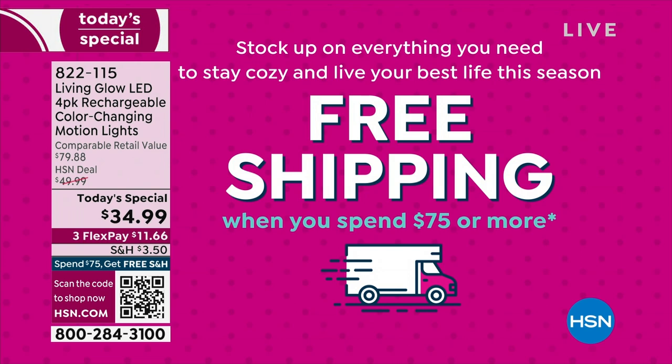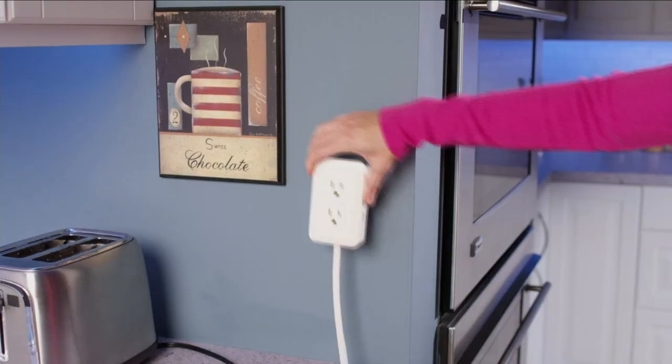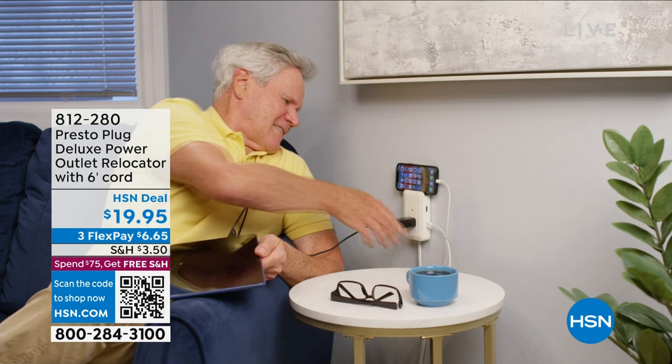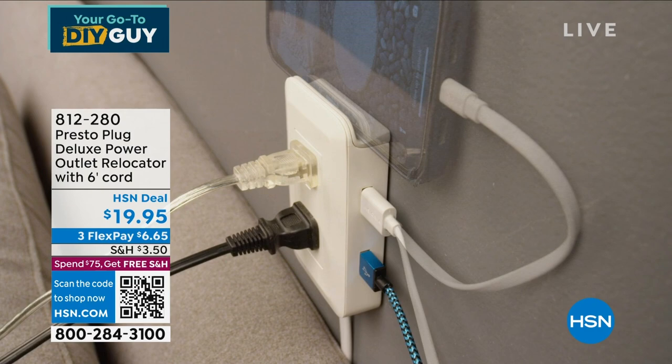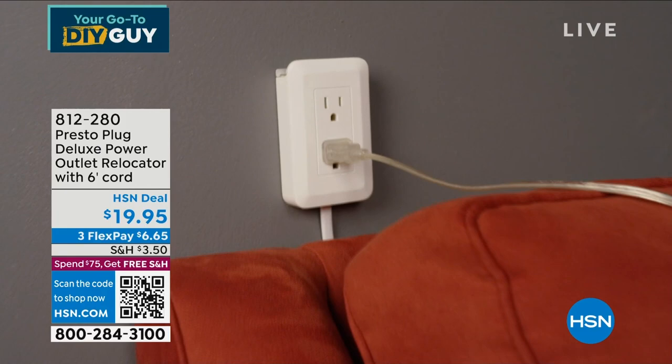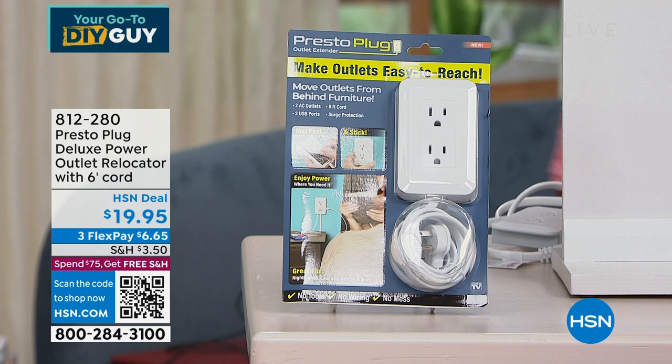This is the do-it-yourself show — why spend money hiring somebody to move an outlet when you can do it yourself? I saw this two weeks ago and bought it because in my son's room he has all this electronics and you can't push the dresser flush against the wall because of the plugs. What if we could actually move the outlet? That's exactly what this does — it's called the Presto Plug.